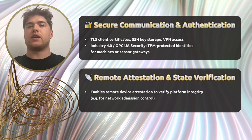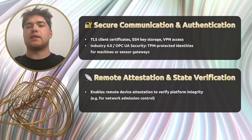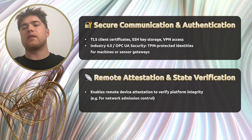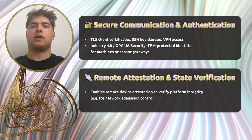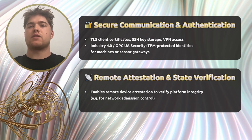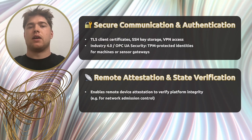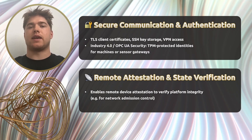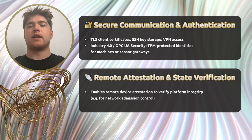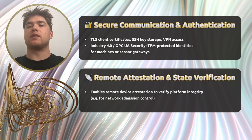When it comes to communication and authentication, the benefits are clear. TLS certificates, SSH keys, and VPN credentials can be securely stored and used without ever exposing the private key outside of the TPM. In Industry 4.0 or OPC UA environments, this ensures machine-to-machine communication remains trusted and secure. It also enables remote attestation — a device can prove its system integrity to a central authority before being allowed to access sensitive resources, ideal for managed industrial networks.